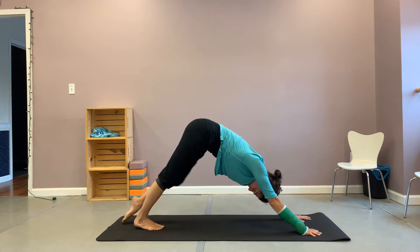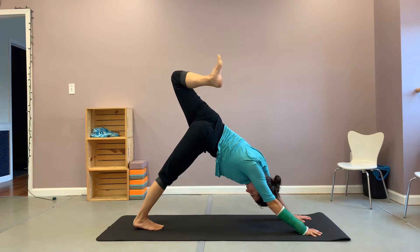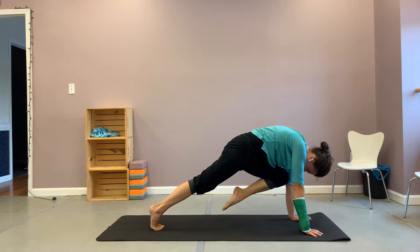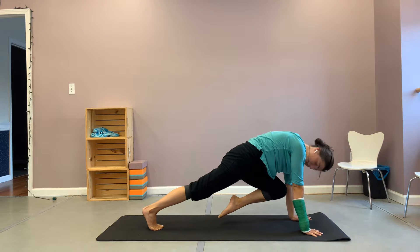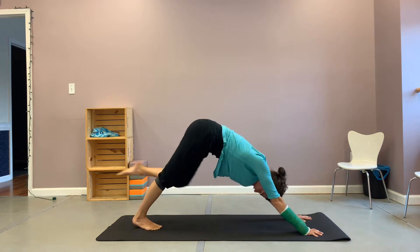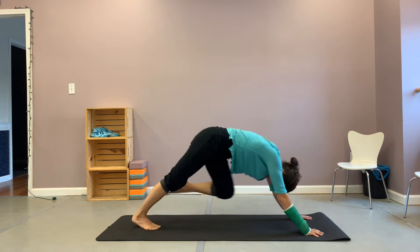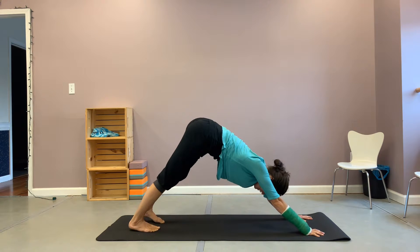Doing the same on the other side. With an inhale, lifting that leg high to the sky. Bend your knee to stack your hips and roll out that ankle — one direction, then the other. With an exhale, bringing your nose towards your knee under your body. Inhale and exhale here. And with your next inhale, raising that left leg up behind you again — three-legged dog. Exhale, knee to nose. Inhale, three-legged dog. Exhale, knee to nose. Really rounding that back. Inhale, three-legged dog, and then return that left foot to the earth into your down dog.